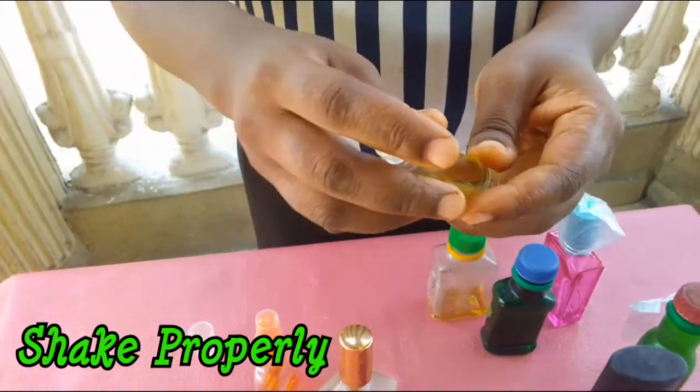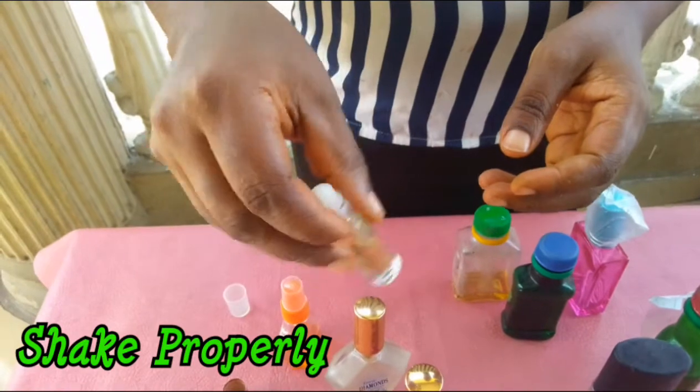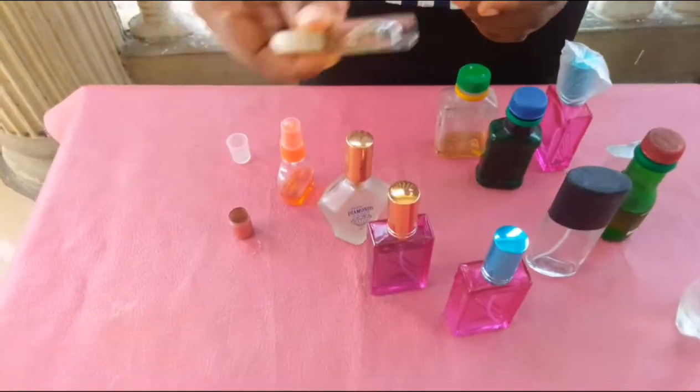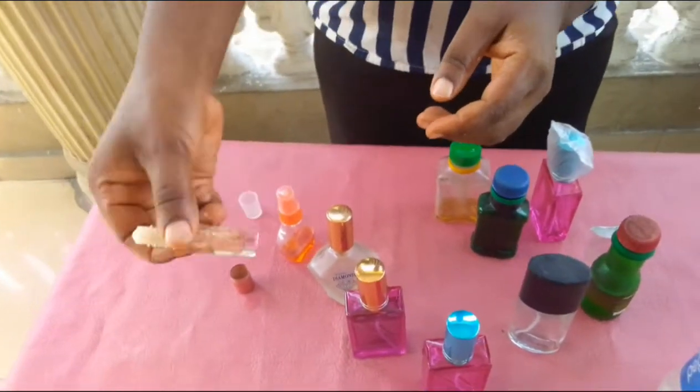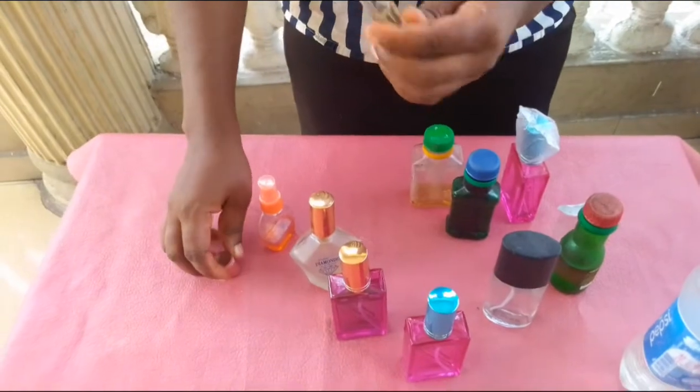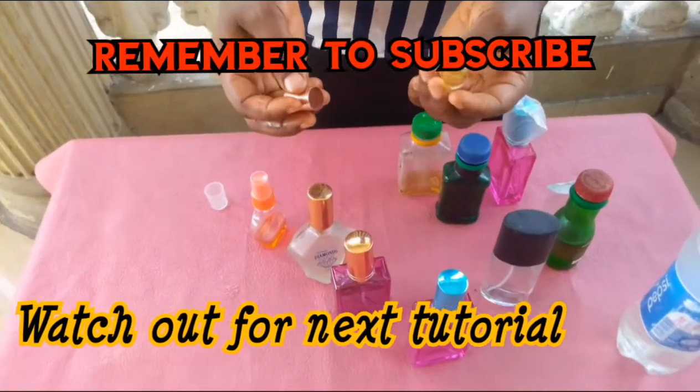So you cover it — the fragrances are mixed. You have different fragrances combined together. Give it a shake, and instantaneously you begin to apply. Your product is now ready.